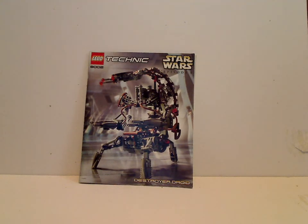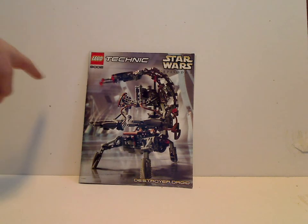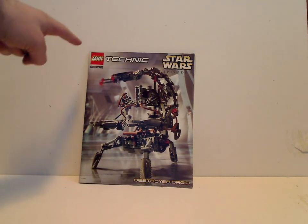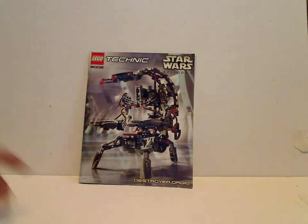Hello everyone, and here I am with another LEGO Star Wars Technic review for Throwback Thursday. This one is on the Destroyer Droid, slash Droideka, from the year 2000. On the front of the instruction booklet, you can see the LEGO logo, Technic logo, Star Wars Episode 1, set number 8002, and a picture of the Destroyer Droid with the name down below.